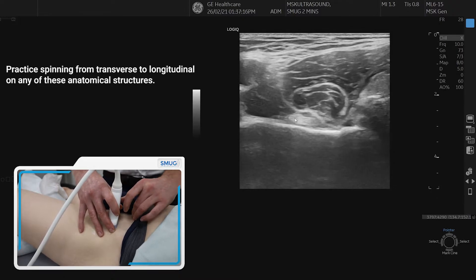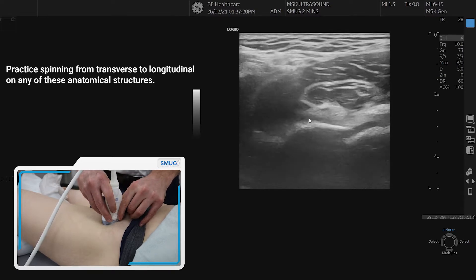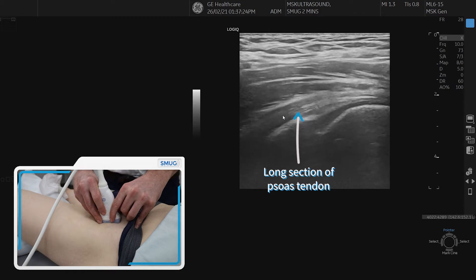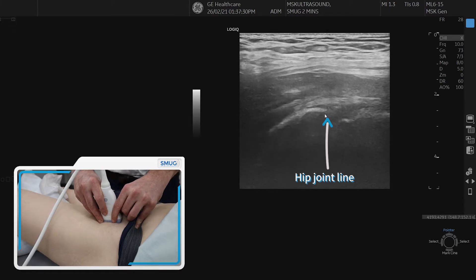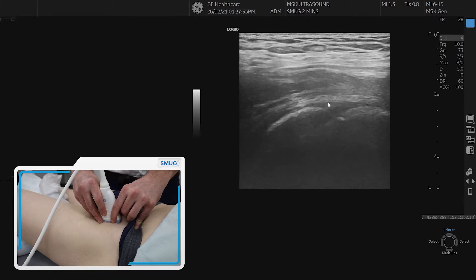Once we've orientated ourselves, we can spin on any of those structures. So if we spin on the psoas tendon, we can see the psoas tendon sitting on top of the hip joint. You can see the femoral artery and the pulsations above that, but we can also see the nice fibrillar alignment of the psoas tendon.